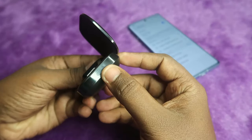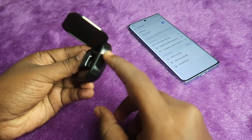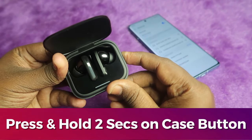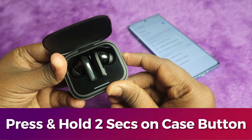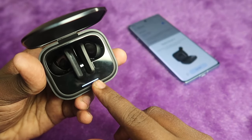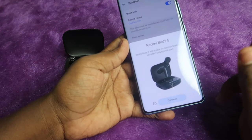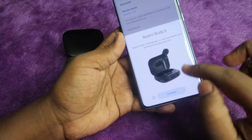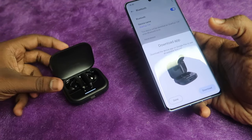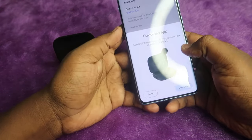To enter manual pairing mode, on the right side of the Redmi Buds 5 charging case there is a button. Press and hold it for two seconds — a white light will blink on the case. On Android you will get a pop-up notification; just click Connect. If you are using an iPhone, go to Bluetooth settings and select Redmi Buds 5 from the available devices.